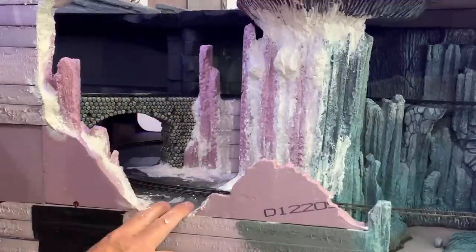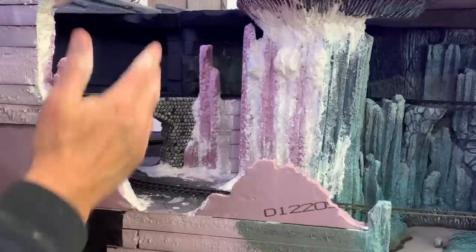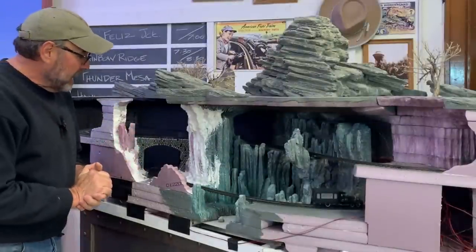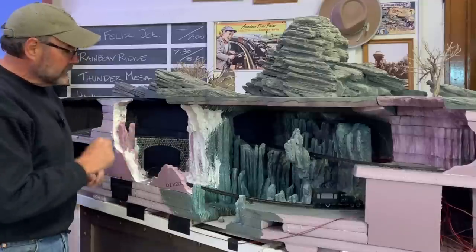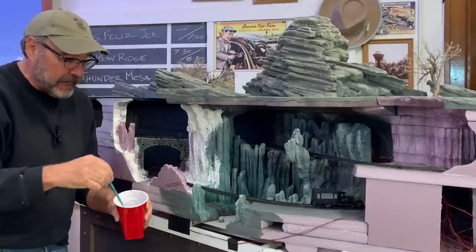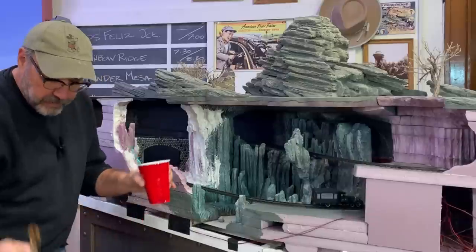Nothing really left to do now except let this dry thoroughly overnight and come back tomorrow to get some paint on it. I am excited — today is the day I get to paint all of this and finish up this scene inside Cadaver Caverns. I've got my scenic base color, which is that pewter gray, poured into a Solo cup — they're not just for kegger parties — and got some water and a couple of paint brushes.